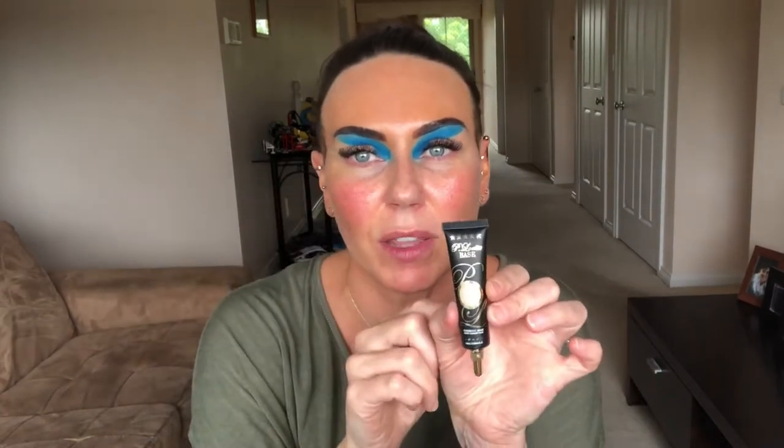Now that we've cleaned up with our micellar water and cotton tip, we're going in with P Louise — this is great for creating a base, and then we're going to put shimmer over the top. I'm going to use a Crown brush C205 Red Sable Oval — it's just a very small flat head brush. We're only doing a small area of the eyes, so I only really need a small flat head brush. No point going in with a big fluffy powder brush!